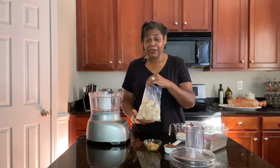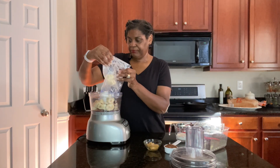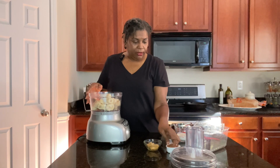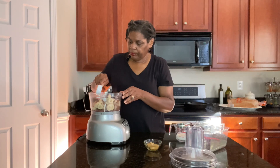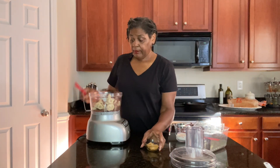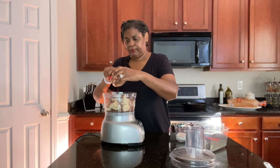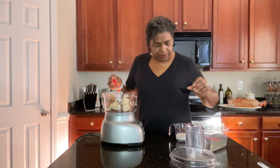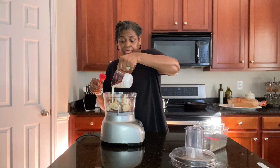I'm going to go in with my bananas first since they'll be closer to the blade. Then going in with my cocoa powder, my peanut butter, and heavy cream. Like I said, for the heavy cream you can use almond milk, regular milk, or anything like that.